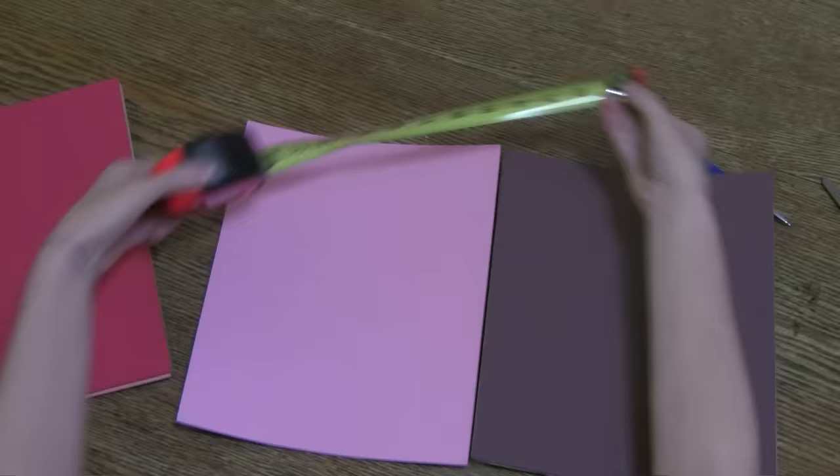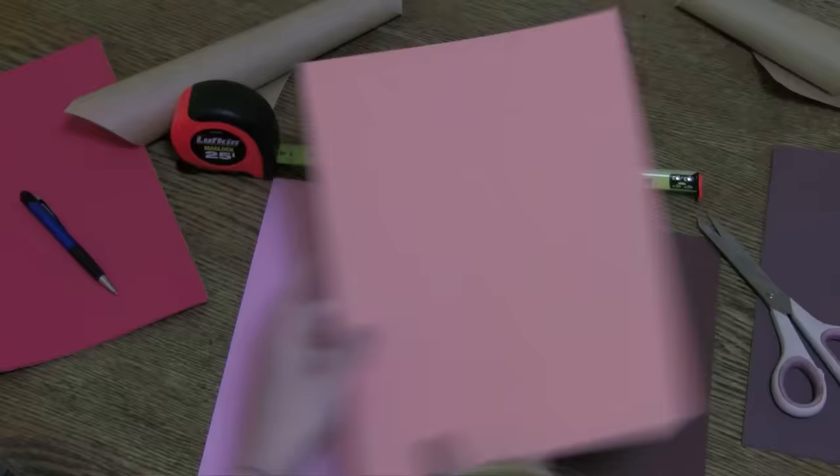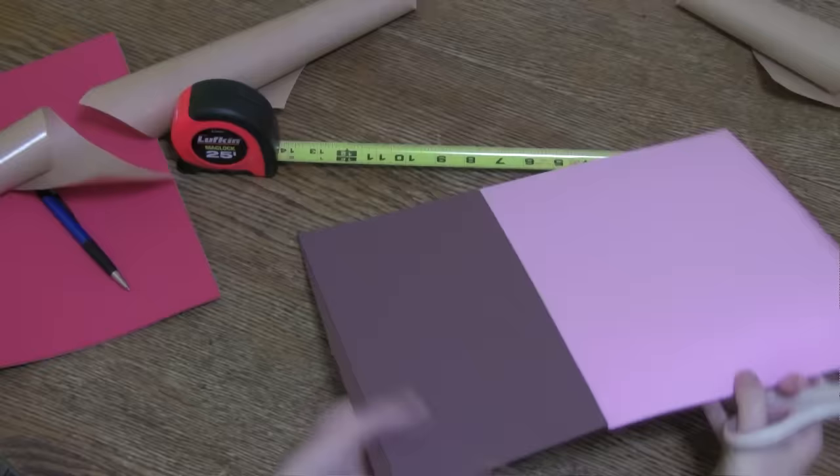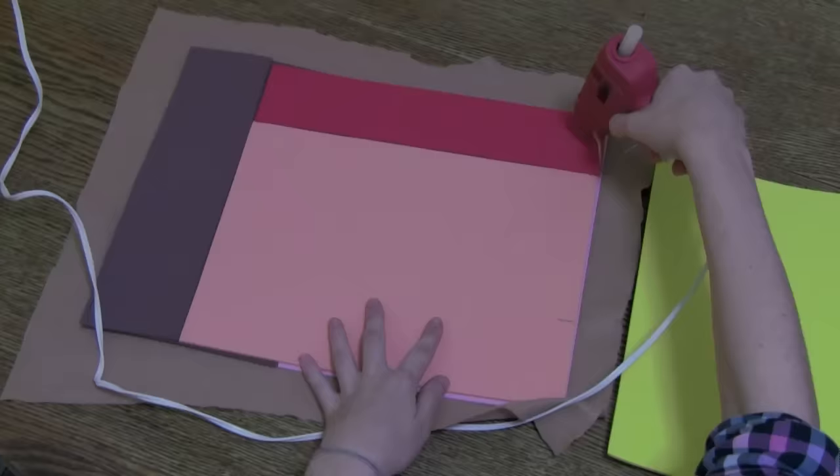Now let's get Nyanning! First up, the Flaky Pastry Body. Using your cat's measurements, measure and cut the foam sheets into rectangles approximately the length of its neck to tail and height. This is where those sticky backs come in handy.